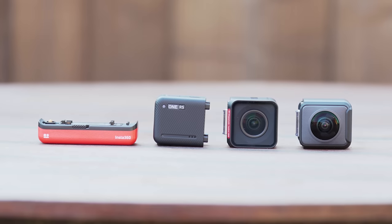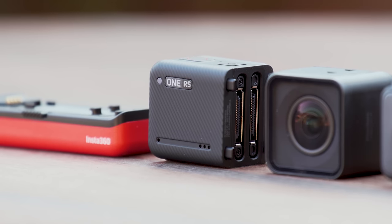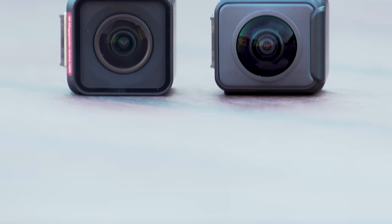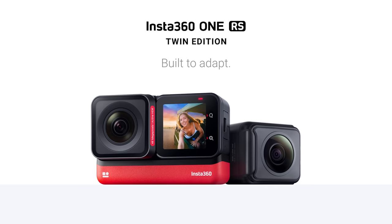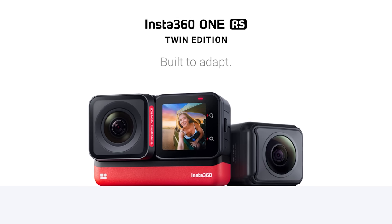If any action camera users are out there and want a change from the standard setup, I would really recommend this camera and lens combo. You can grab the Insta360 ONE RS Twin Edition pack for £499.99 or $549.99. This pack includes the body, battery, mounting cage, 360 lens and 4K boost lens. You can also get a standalone kit, however this only comes with the 4K boost lens.